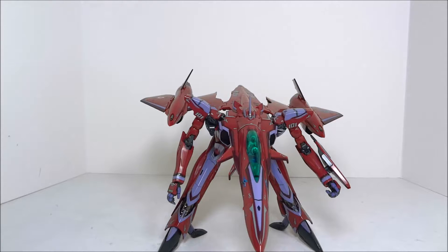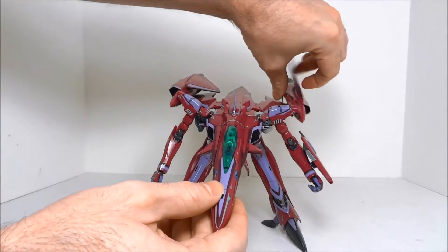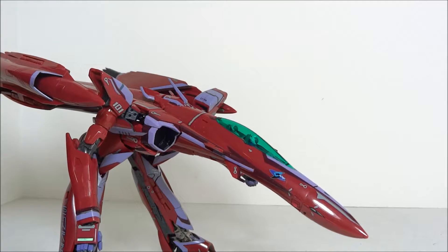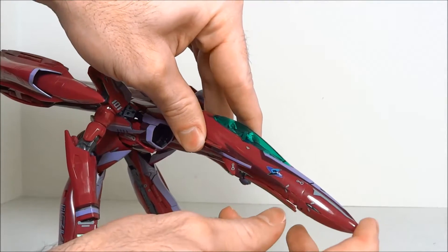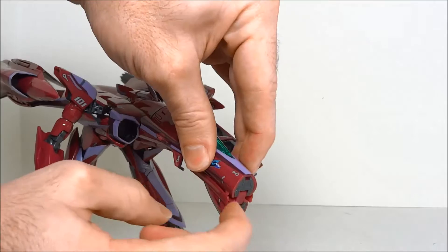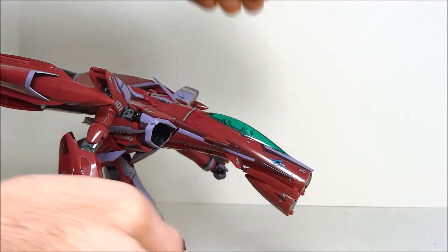Continuing on to batroid mode, begin by bringing these fins downward and curling up your outside wings. Now we're going to bring the nose cone down — open up the landing gear doors and fold the nose cone down. The instructions make it clear you want a flat surface in the front, so don't push the nose cone back too far or not enough. Get it flat like that.